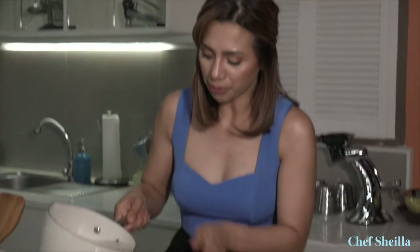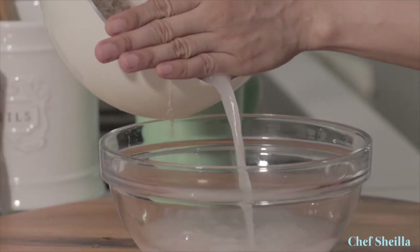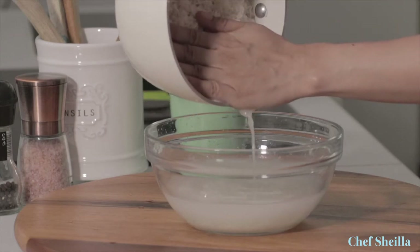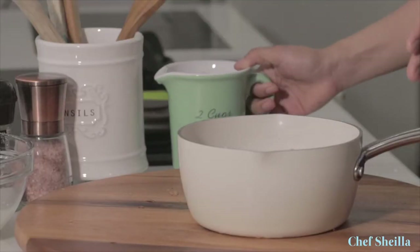Let's pour out the water from the rice. I'm going to add water again and soak the basmati rice for 30 minutes. This method will help reduce the cooking time as it will allow the rice to expand into long grains, and the cooked rice will be soft and fluffy.